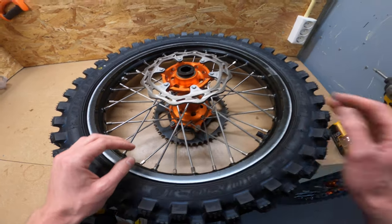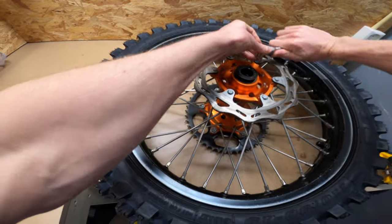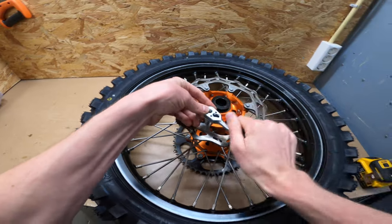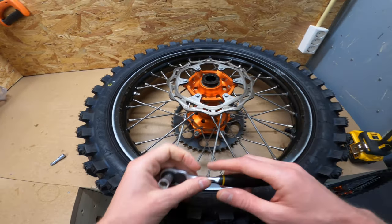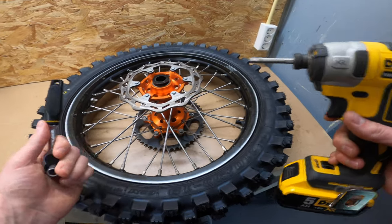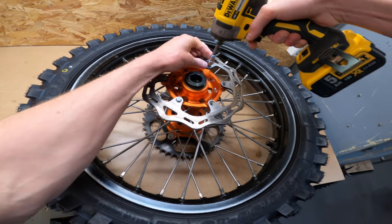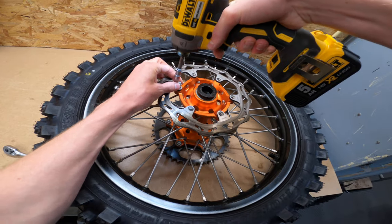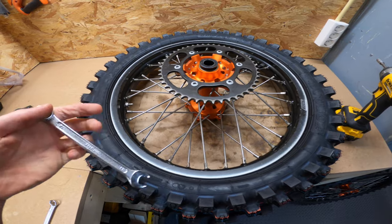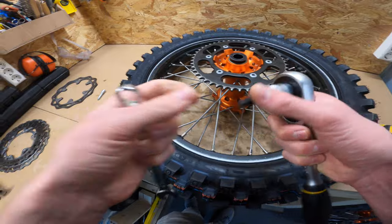First let's take the brake discs off. Because they have some Loctite on there, I will first loosen them up with the ratchet and then drive them out with the impact driver. Now we're going to take the rear sprocket off with the 30mm wrench and the T45 Torx.